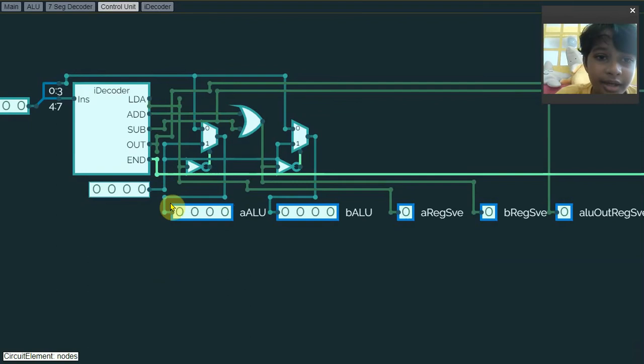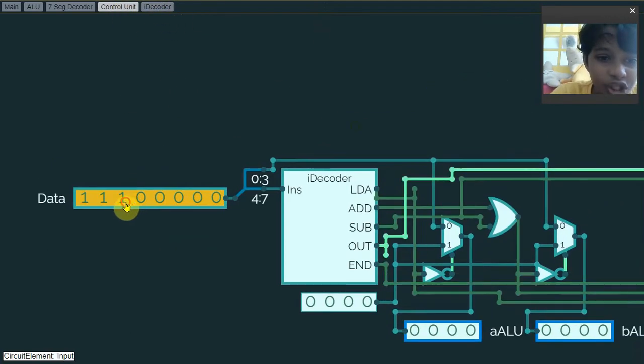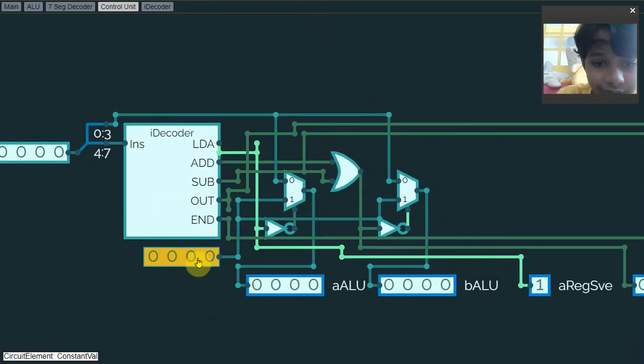Finally, this is the control unit. It might be a little complicated but I'll explain it. It does actually have an instruction decoder, where the 8-bit data will be split into two values: the instruction and the data. This part will be the instructions and this part will be the data itself.